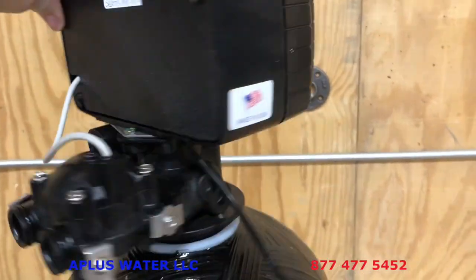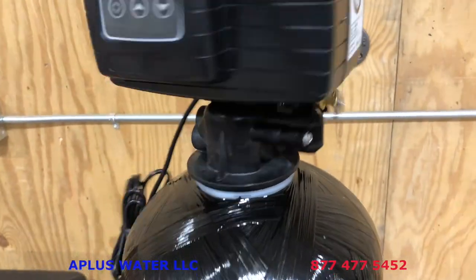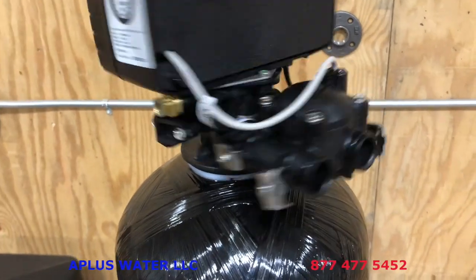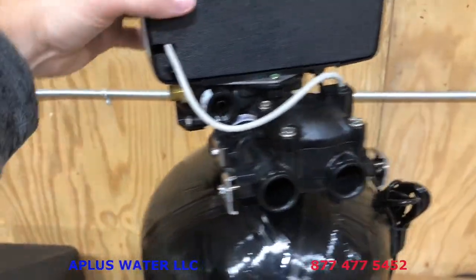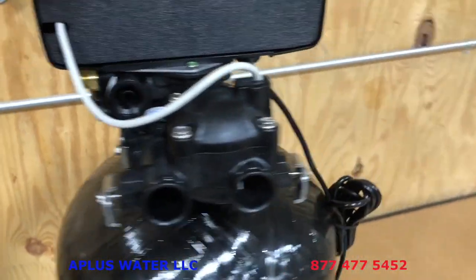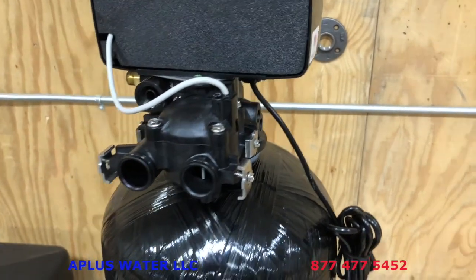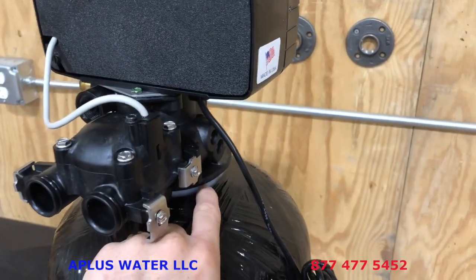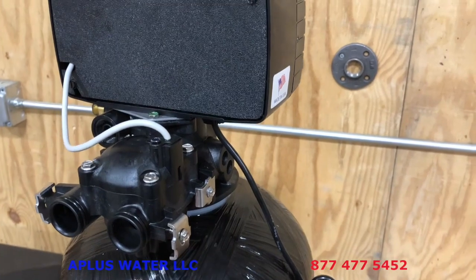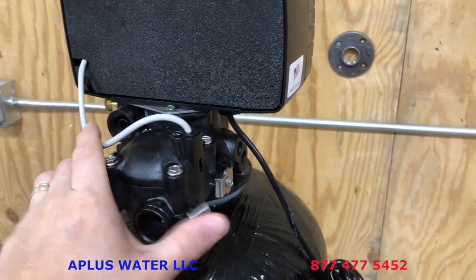Just use one hand to spin this around to make sure you don't over-tighten it. Just tighten it until it's snug, then give it one little bit more turn. Do not over-tighten that control valve — if you over-tighten it you can cause a crack in the tank or the valve. Let the large o-ring hold the water back as it's designed.